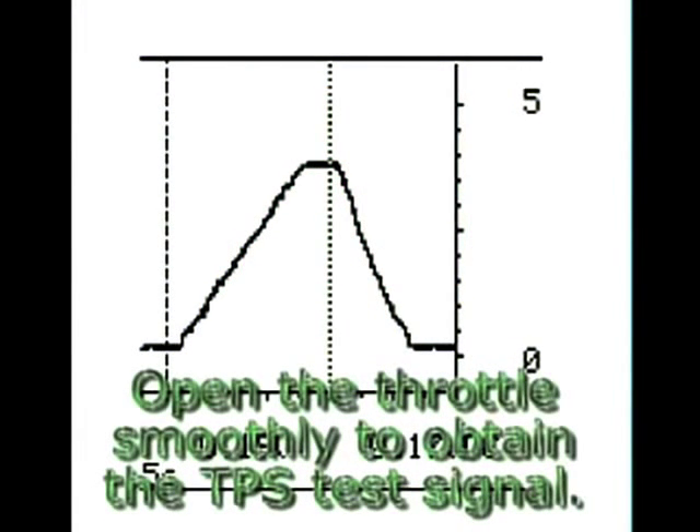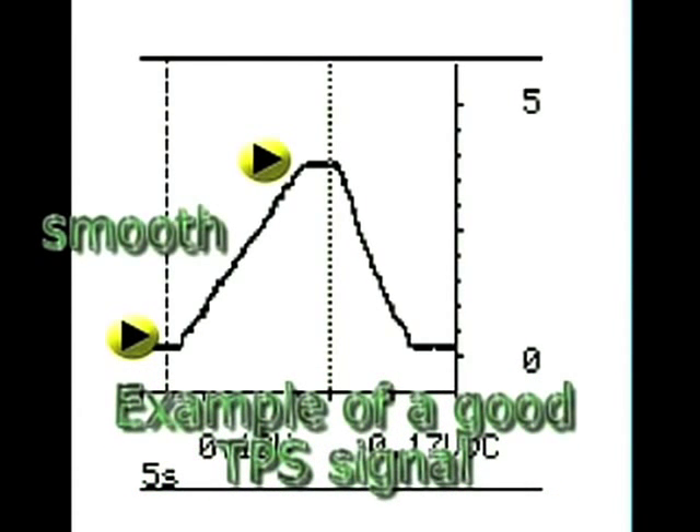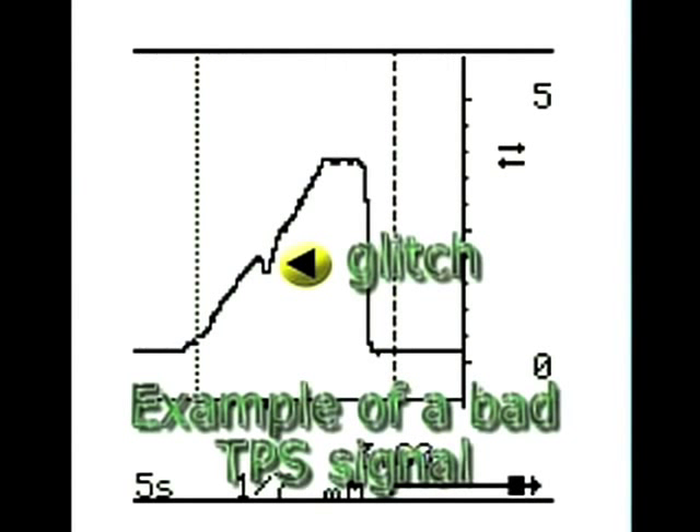In order to obtain a TPS waveform, smoothly actuate the throttle plates. The output waveform should show a smooth rising voltage signal without any glitches or sudden voltage drops. This is a waveform capture of a defective throttle position sensor — notice the glitch showing a blind spot, which is indicative of a faulty TPS.